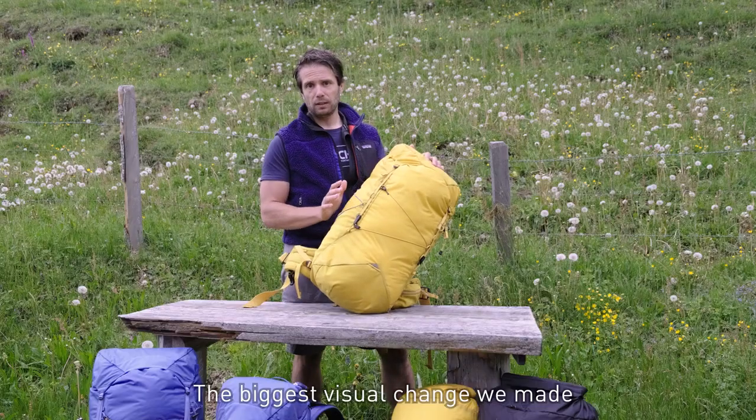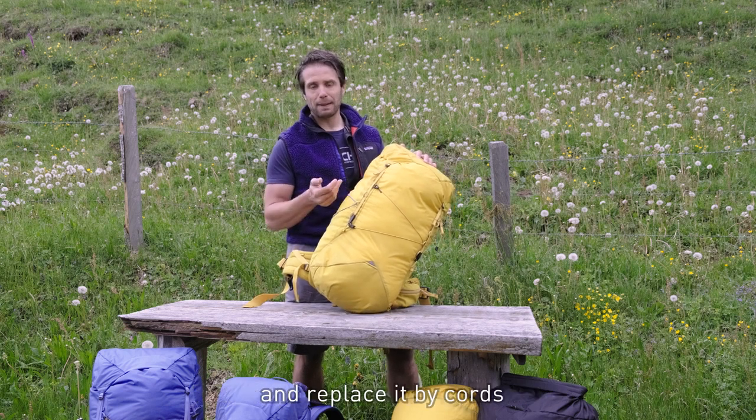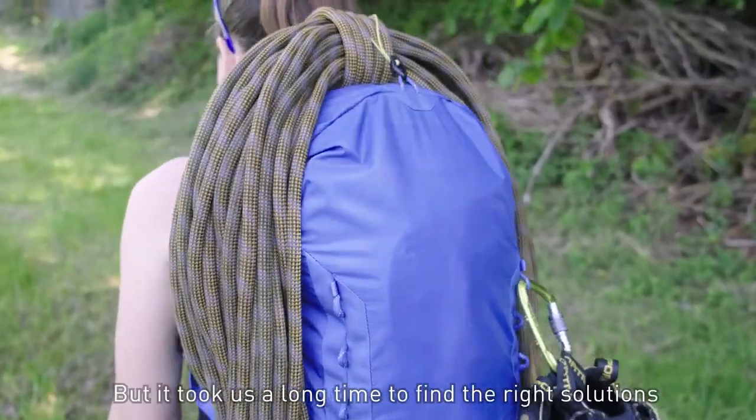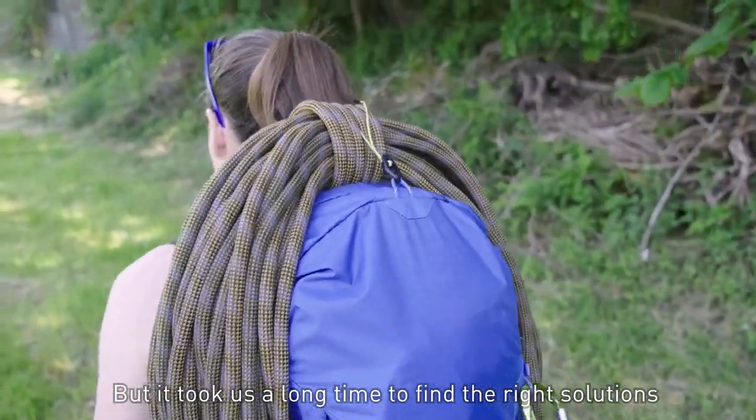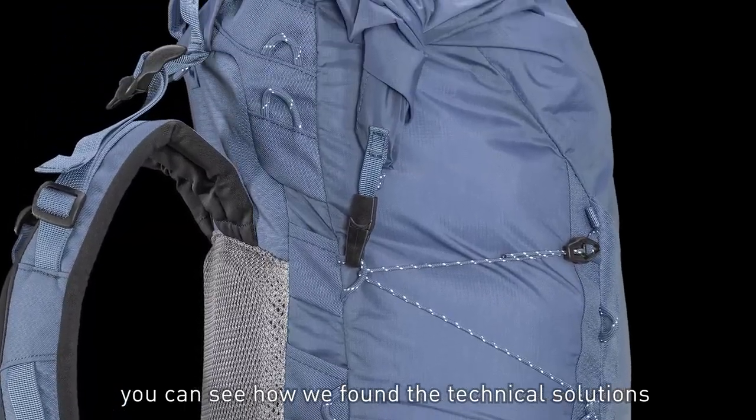The biggest visual change we made was taking away all the webbing and replacing it with cords. It might seem obvious — cords are lighter — but it took us a long time to find the right solutions. If you look on the inside of the pack, you can see how we technically found the solutions to manage.